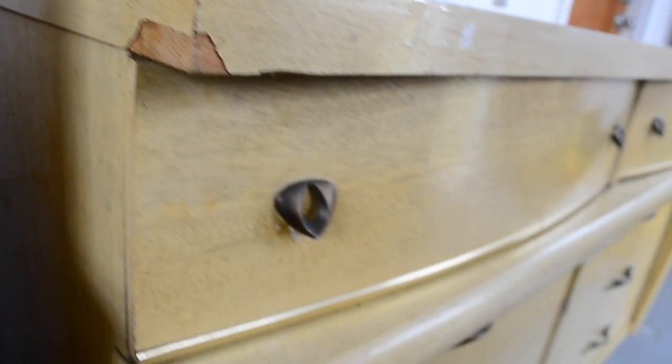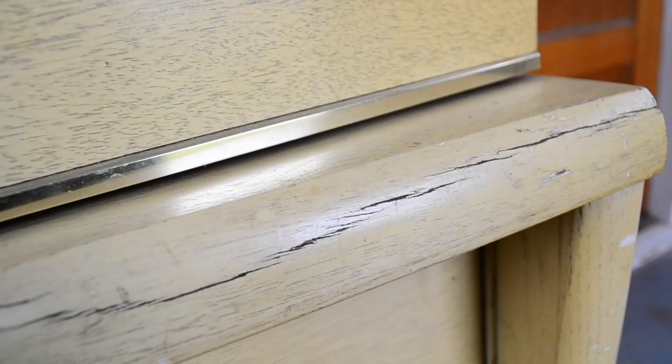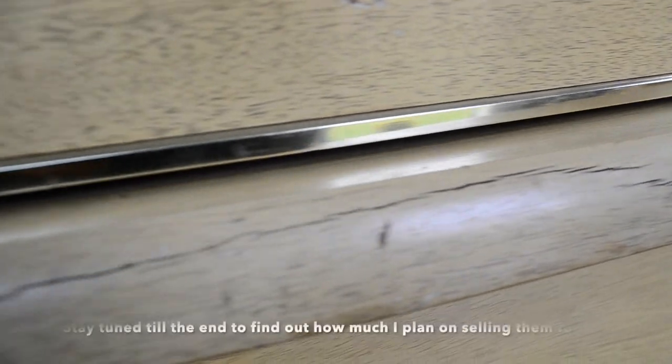I was really drawn to the shape and the design of these dressers. I loved the mid-century modern look that these have, and I just couldn't wait to give them a much-needed makeover.